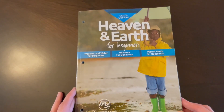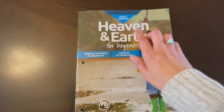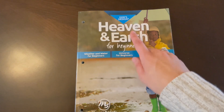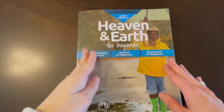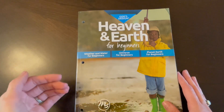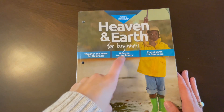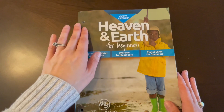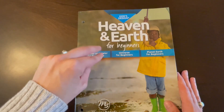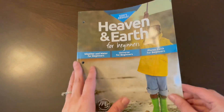First we have God's Design Heaven and Earth for Beginners. This is from Masterbooks. They have another God's Design series for older kids — they do have a Heaven and Earth for older kids, but this is for the kindergarten to second grade level. This one covers weather and water, universe, and planet earth. They also have a series covering the human body, animals, and plants, but I decided for this year we would go with this one.